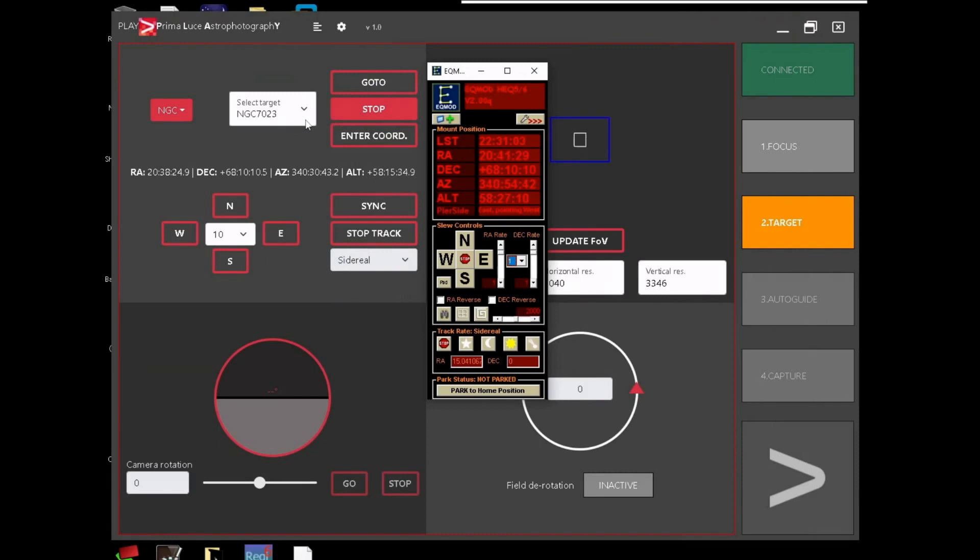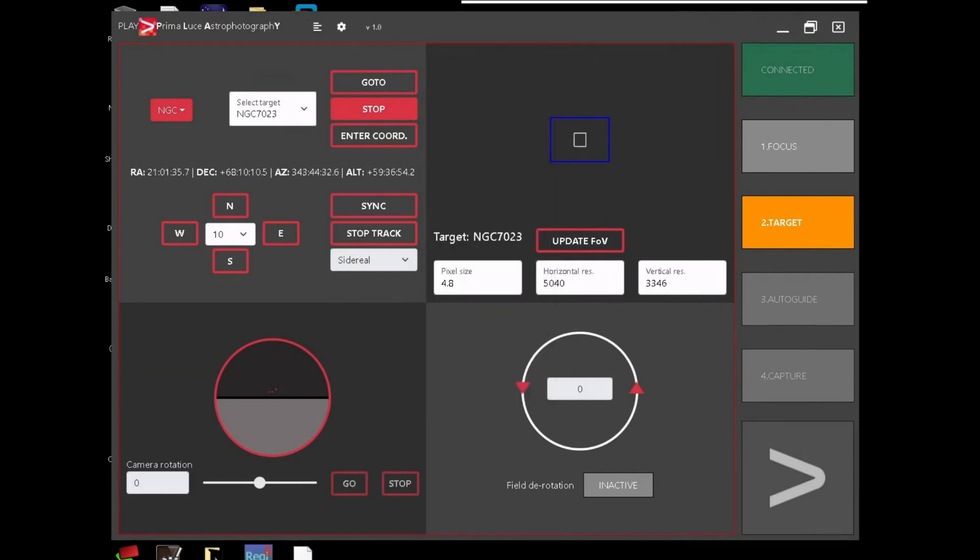I'm wondering if I can park my mount within the Play application — I guess not yet, but I don't mind. Next I'm presented with an 'update field of view' window. I'm guessing the white box is the size of the target and this is my field of view calculated from my camera. My pixel size is 4.8 — I'm supposed to plug all this in, but since they don't have camera sensor availability yet, I can only go this far and would have to move on to SharpCap. So far I like where it's going.